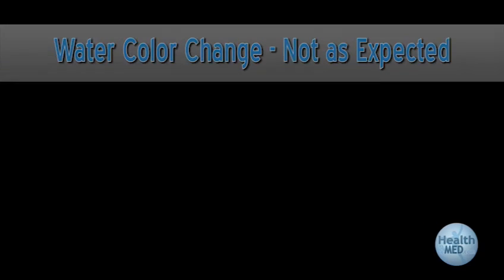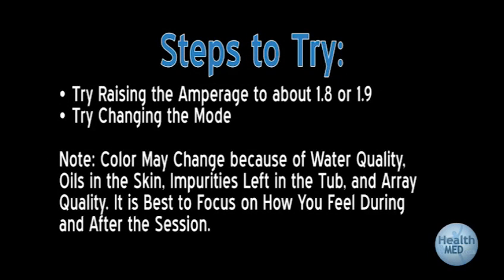Color change is not as expected. Try raising the amperage to about 1.8 or 1.9 on the unit by adding more salt to the water. Changing the mode may also affect the color of the foot bath. Note: color may change because of water quality, oils in the skin, impurities left in the tub, and array quality. It's best to focus on how you feel during or after the session.